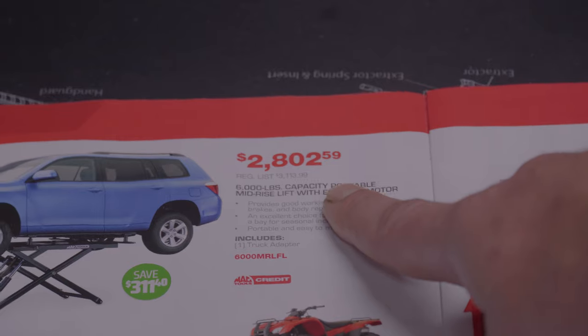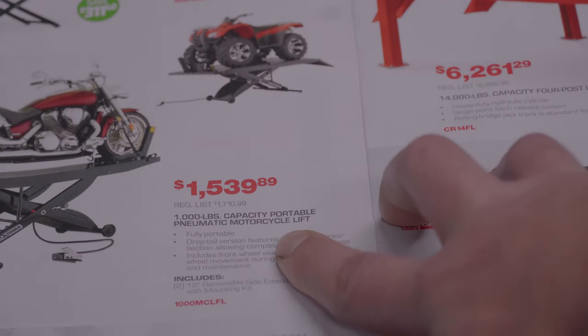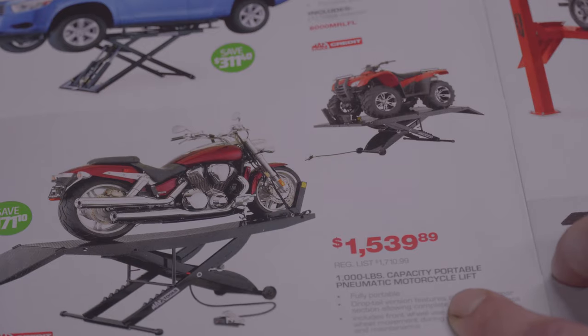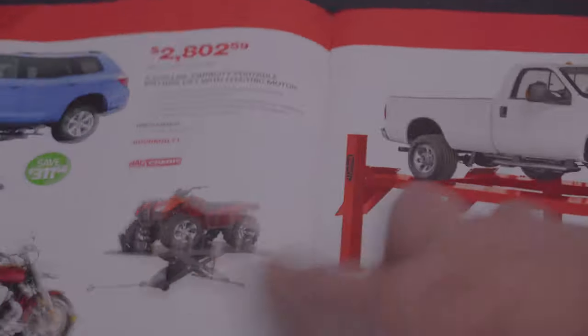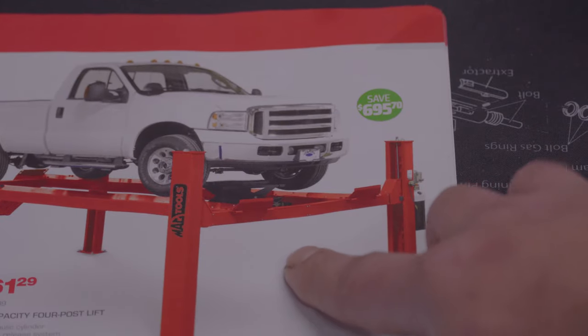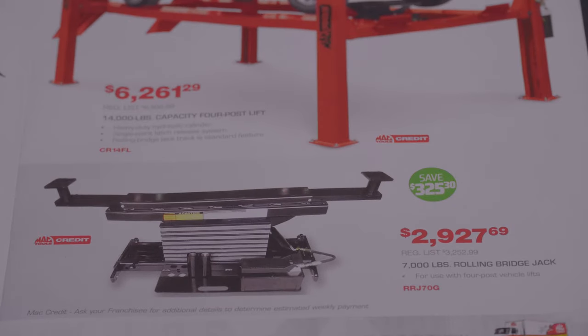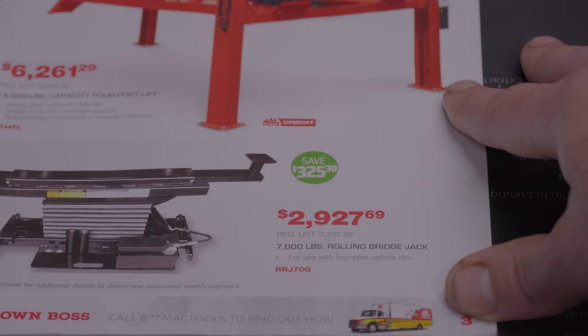We got a one-thousand pound motorcycle lift for $1,539.99 — you could do four-wheelers, motorcycles, whatnot. We got a four-post lift here, fourteen-thousand pounds, priced at $6,261. And a seven-thousand pound rolling bridge jack for $2,927.69.